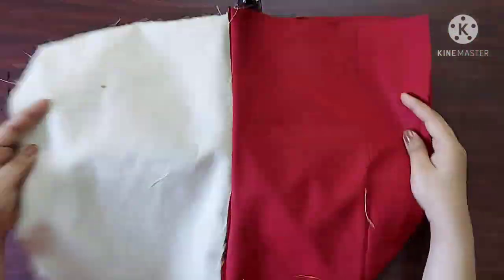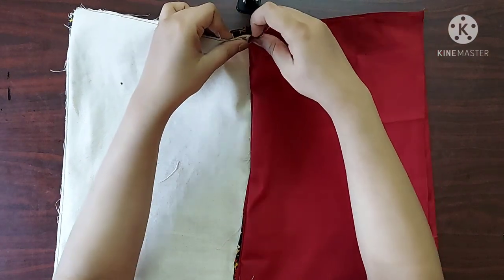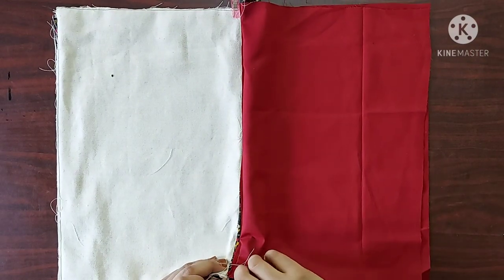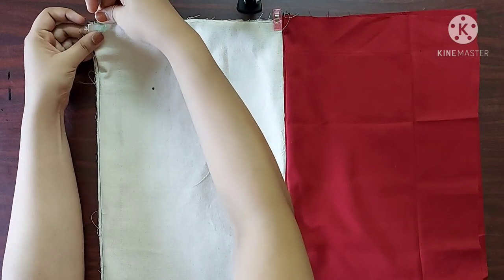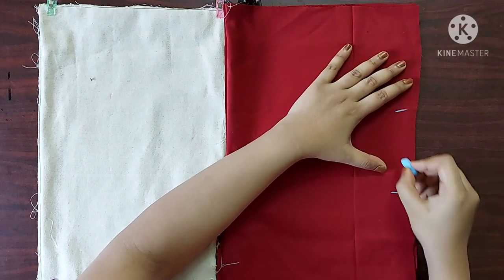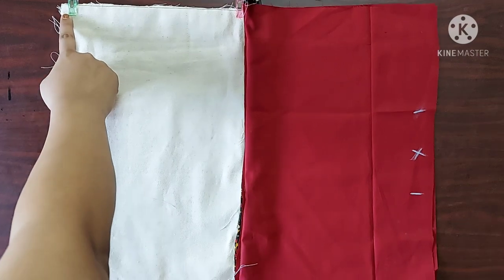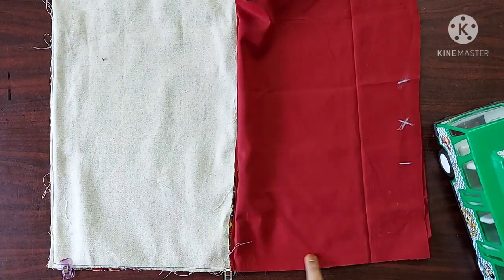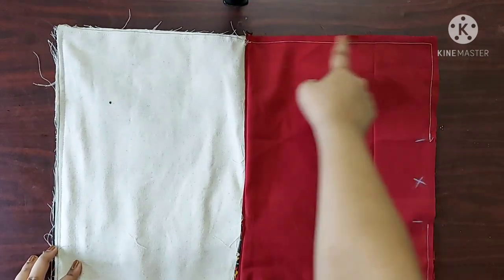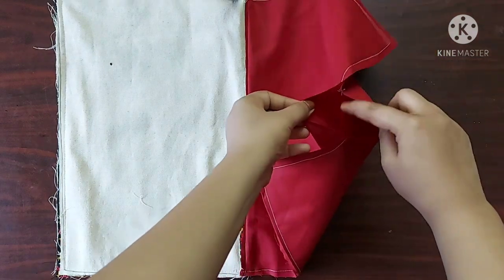Next I am going to place the fabric such that the main fabric and the lining fabric are facing each other. I am going to place the sewing clips such that the seams are one on top of the other. Now I will give a straight stitch on all these sides, and on the lining fabric I am going to leave four to five inches of space unstitched. Now it's done.